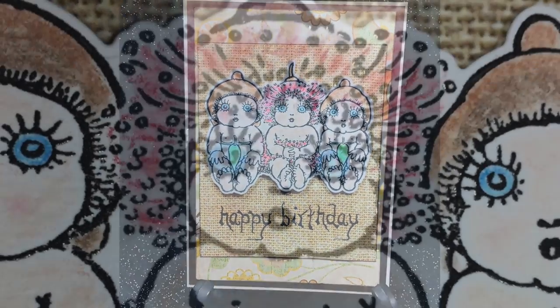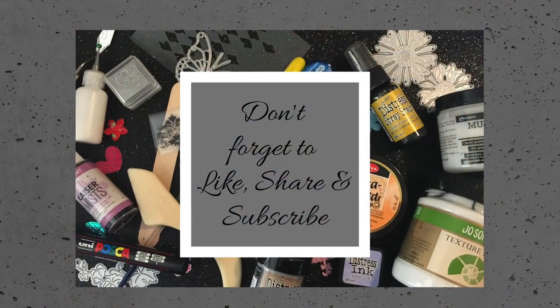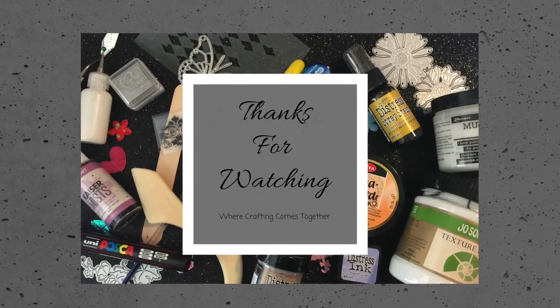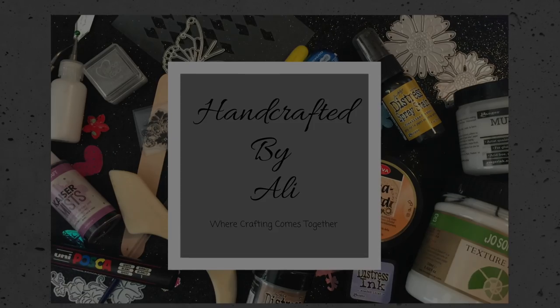Please subscribe to my channel and hit that notification bell. Don't forget to check out the May Gibbs and Paper Roses websites down below. And until next time, giving Gumnut hugs to you all — see ya!